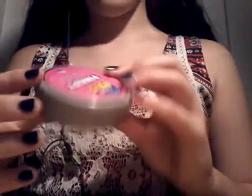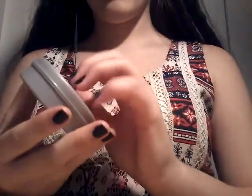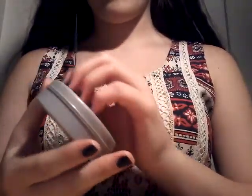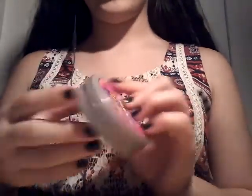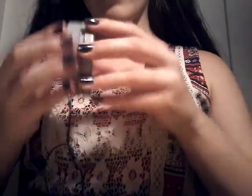Next, I have another slime container. Again, nothing really special. Just a reuse of a container. The slime is orange, by the way. Coral, I guess.